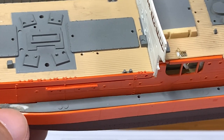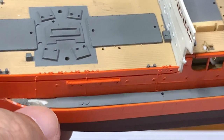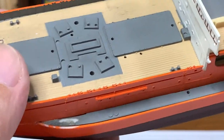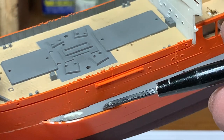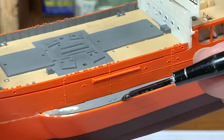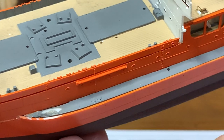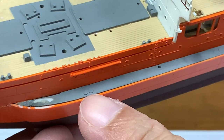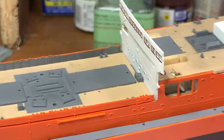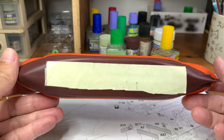Over here I had some glue smearing, and also in these areas there are some steps. I'm not sure if I should clean this area up because there are raised details over here. Anyway, later there will be a lot of cleaning things to do.